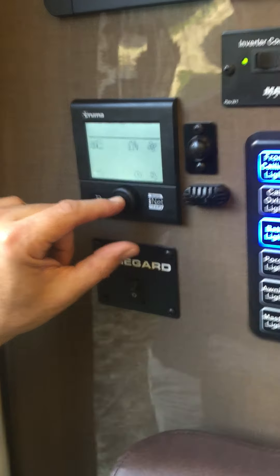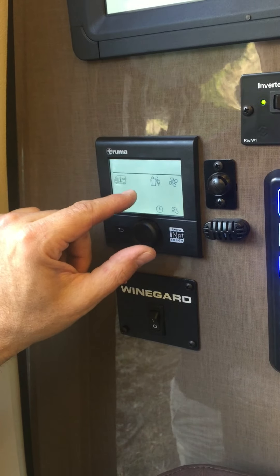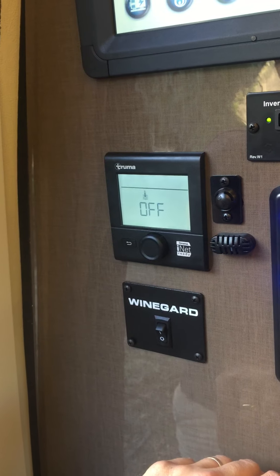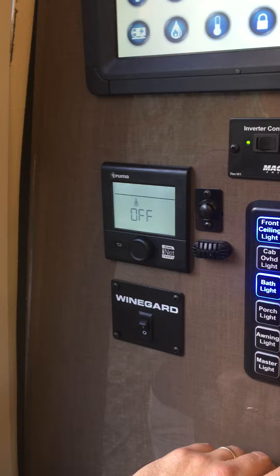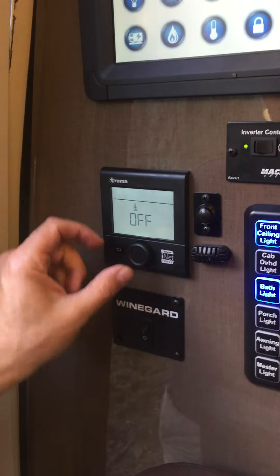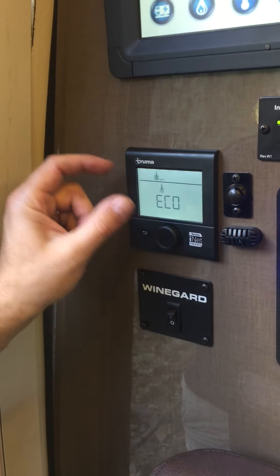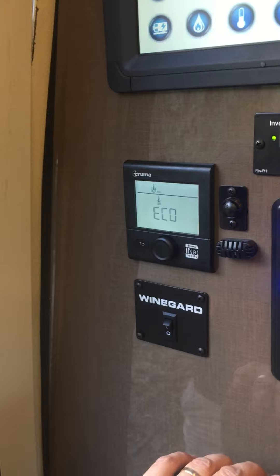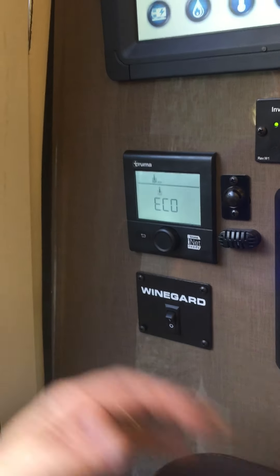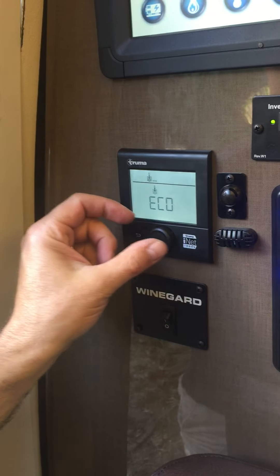It's kind of showing you little waves — like this is water — and it's like a thermometer stuck in water. So you hit it and right now it's off. This is the basic position it's going to be in when you turn everything on. You don't want it to be off if you want hot water. You can choose between a gradient of functions. Eco is the lowest level — it'll only come on as needed and it won't warm the water as hot as the other levels, to save on energy.